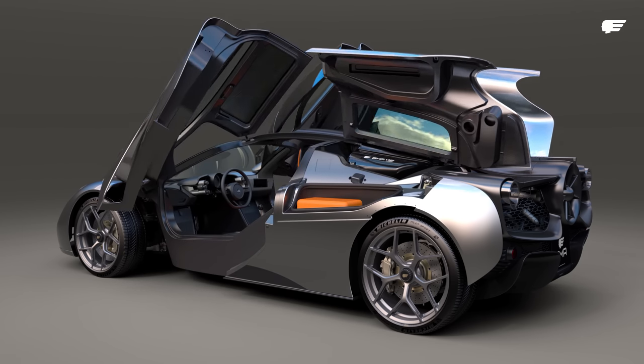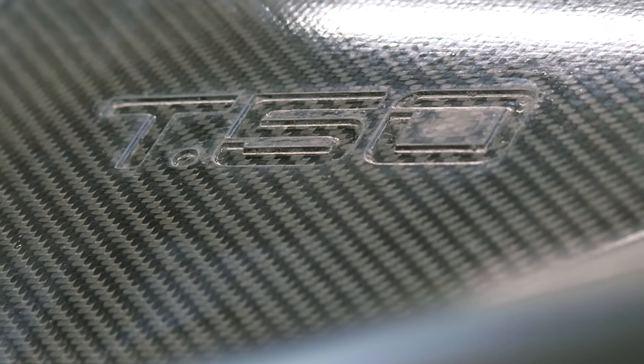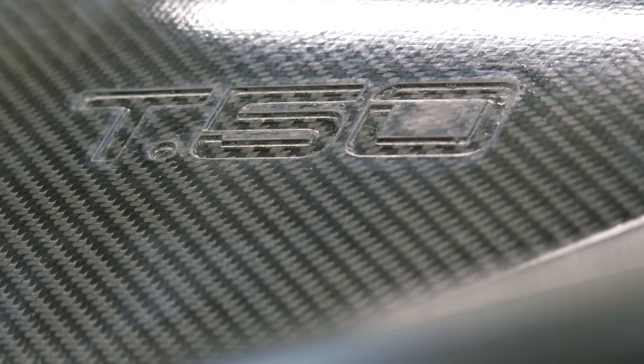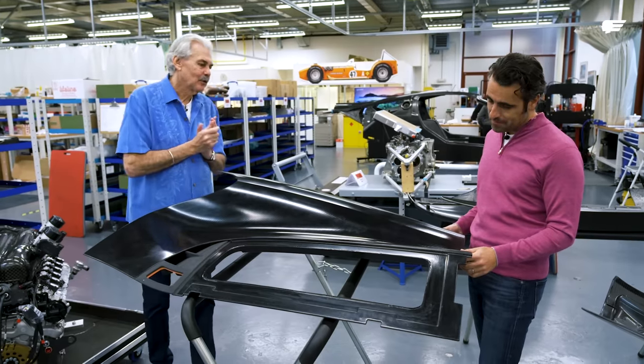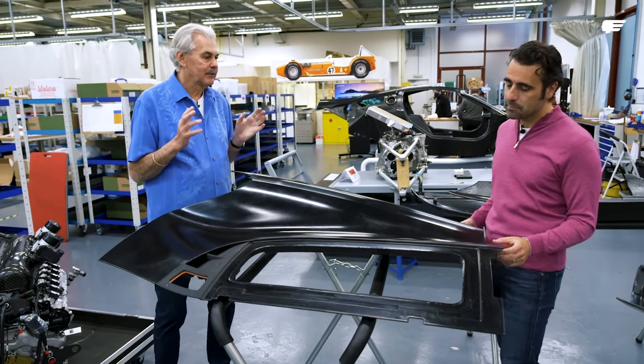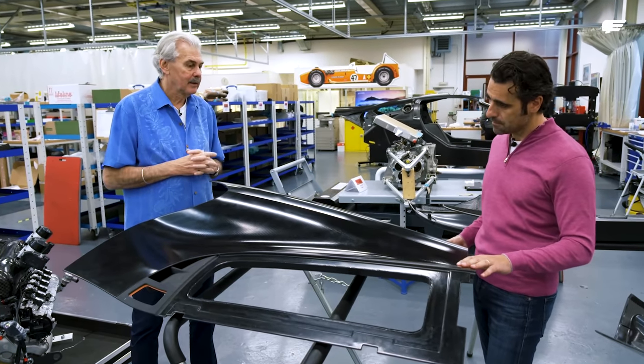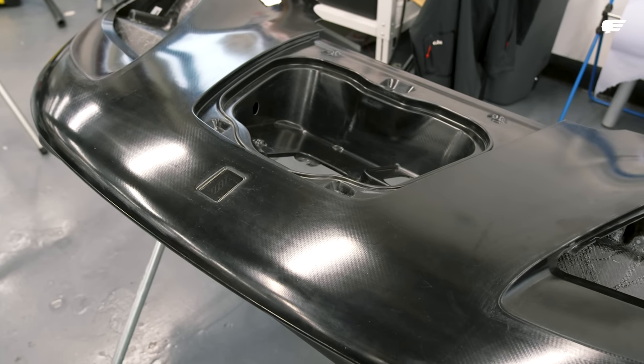That's going to look spectacular when you've got both covers open, exposing that beautiful V12 Cosworth engine. I love the T.50 logo just etched there. It's all a bit subtle — as I've said before, this is not a show-off car. Everything's done for a reason, and it's details like that which make it absolutely beautiful.